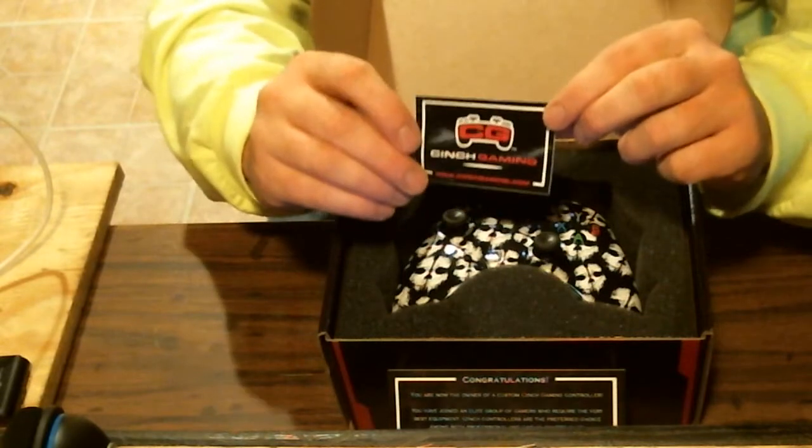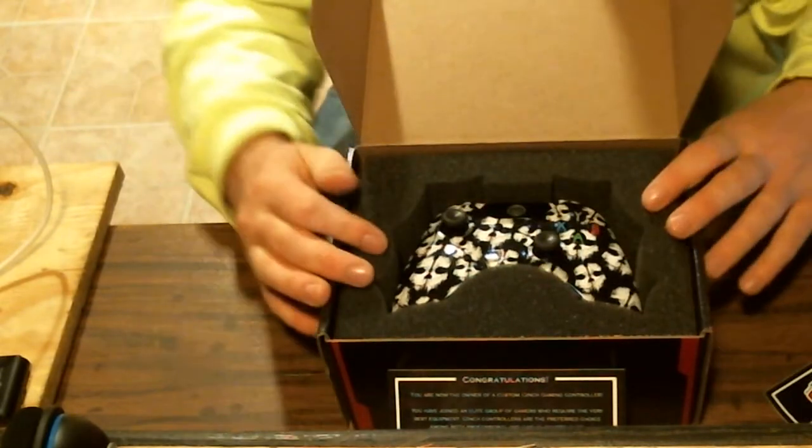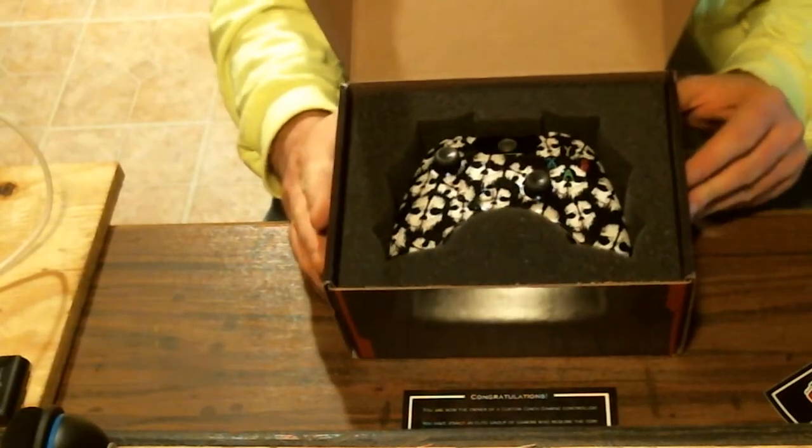There's a bit more on there, but you can see they give you this card and a sticker, which I will probably be putting on my computer or my Xbox. And here comes the controller itself — as you guys can see, you're probably thinking 'Advanced Warfare is coming out, why would you buy a Ghost controller?'